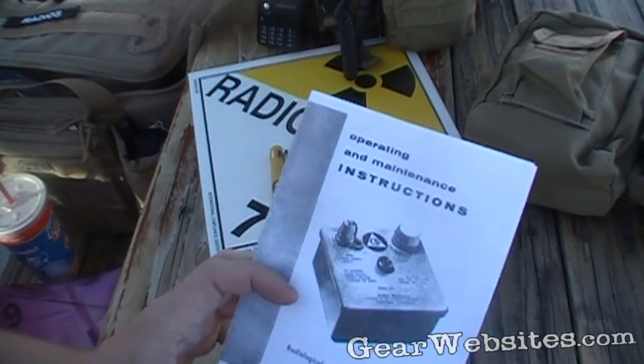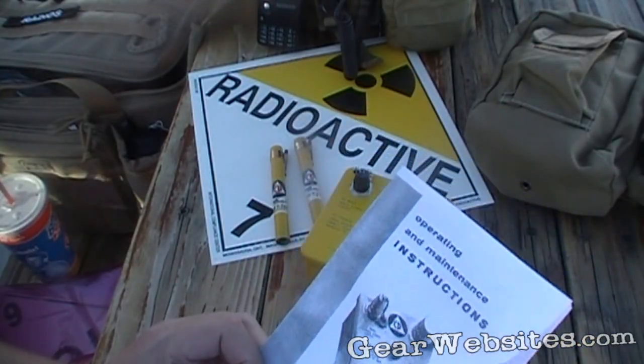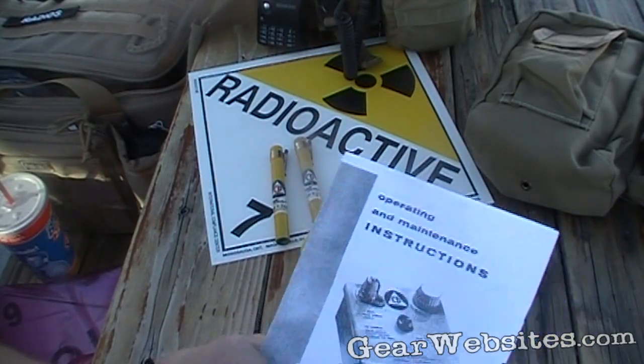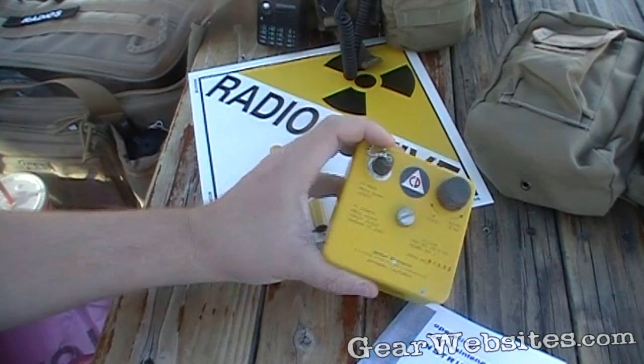A lot of people were issued these. Obviously they used them here at the museum — well, when it was an actual silo — because they had to worry about things like a 40-megaton nuclear intercontinental ballistic missile leaking or anything. So they would use these little rechargers and the pens themselves.